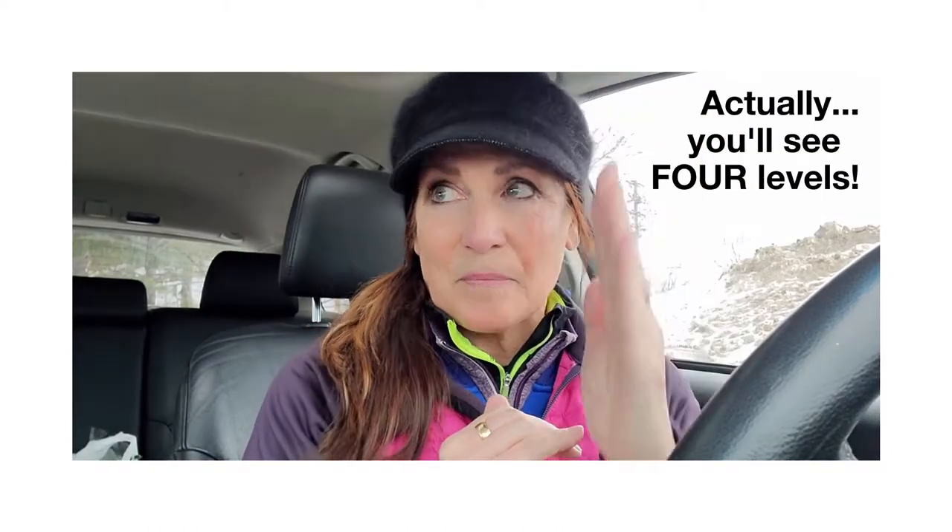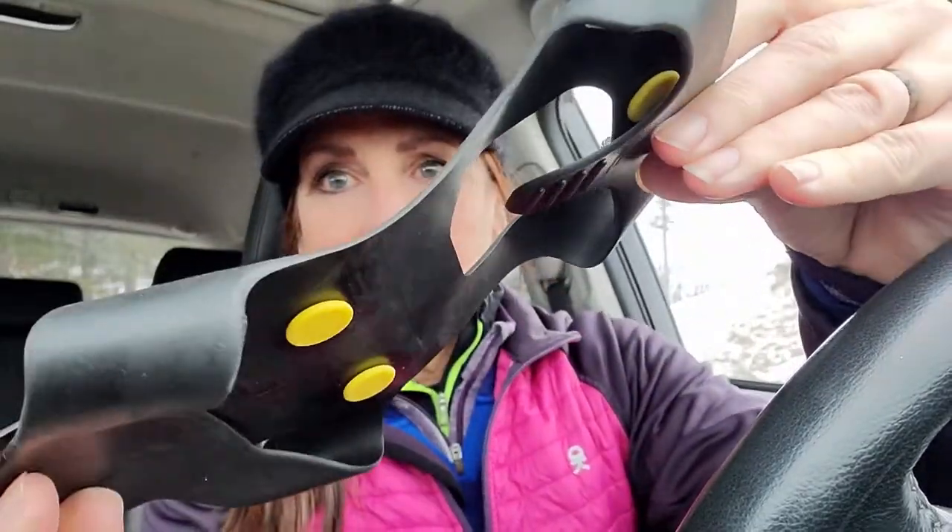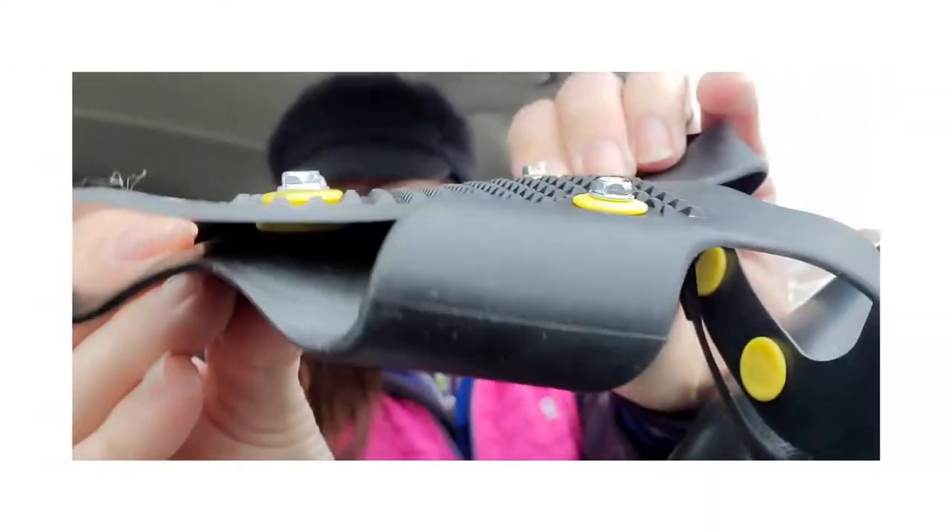Level one is your bargain — dollar store, maybe Walmart — they don't really have a name. They are rubber and screws. Super cheap, I think you can get them for five bucks. Level one: I'm not impressed. Keep them in your car if you want, but they're not going to give you a whole lot of traction. Look at how little they are — vertically, not a lot of grip or grab. I'd skip level one unless it's an emergency.